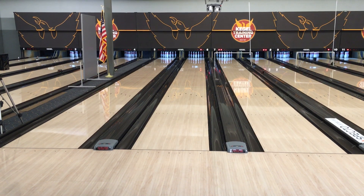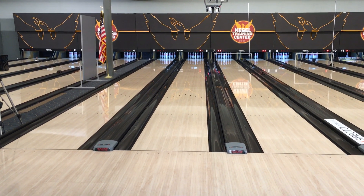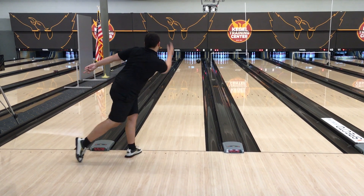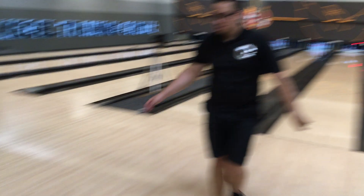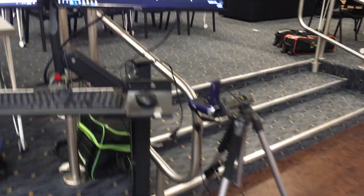What we're going to show you is the difference in performance. We're going to use SPECTO to give us the data breakdown on how much difference there really is between a Lane Shine ball like this one, compared to a ball that's freshly sanded with a TrueCut by CTD pad.